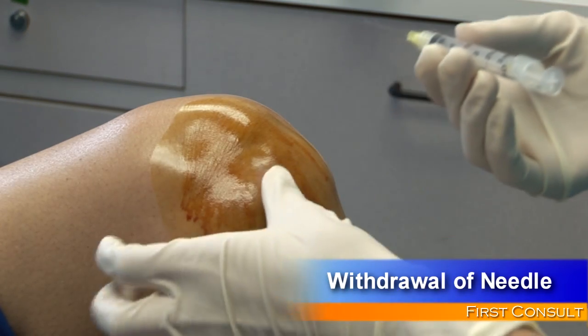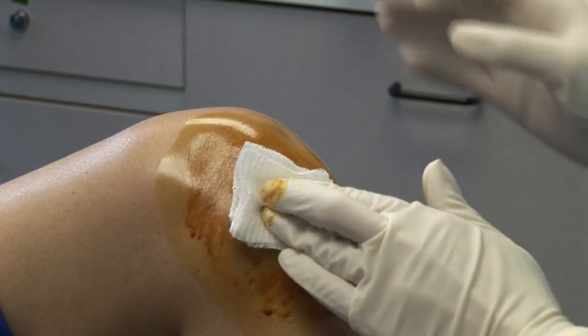Withdraw the needle and apply gentle pressure to the entry site. Cover with an adhesive bandage. The procedure is now complete.